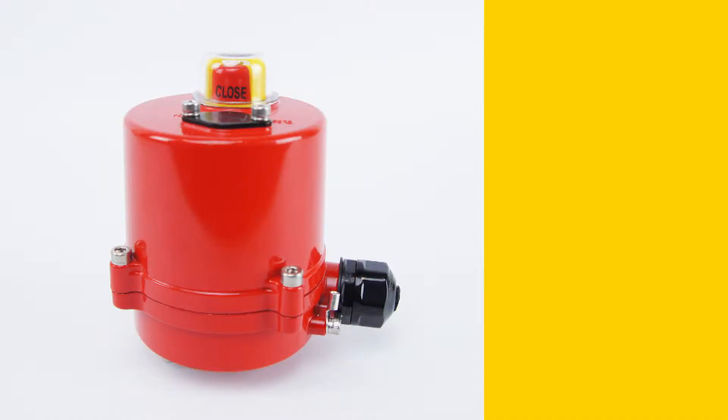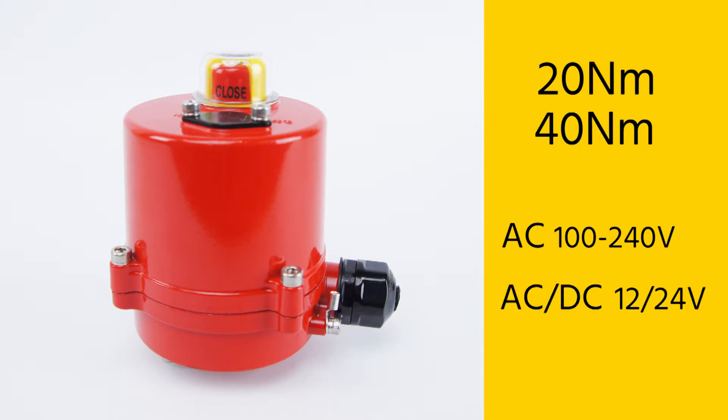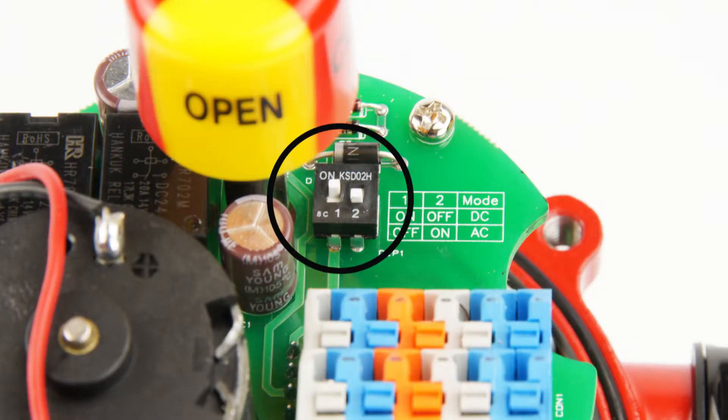The actuator is available in 20Nm and 40Nm versions with different voltages. It is available in an AC version for 100 to 240 volts and an AC-DC version for 12 or 24 volts. With two small switches, the right setting can be configured.